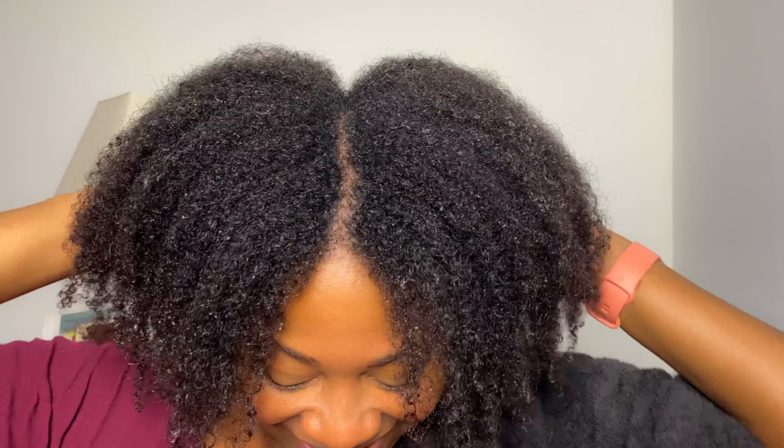My hair feels so fluffy and light — it rinsed out really easily. I feel a total obsession right now with how my hair feels — really, really good and conditioned. I highly recommend trying this, especially if your hair is in need of hydration. Carrots are great for hair growth, so this is great to include in your regimen. As always, do a patch test to make sure you're not allergic to any of the ingredients.